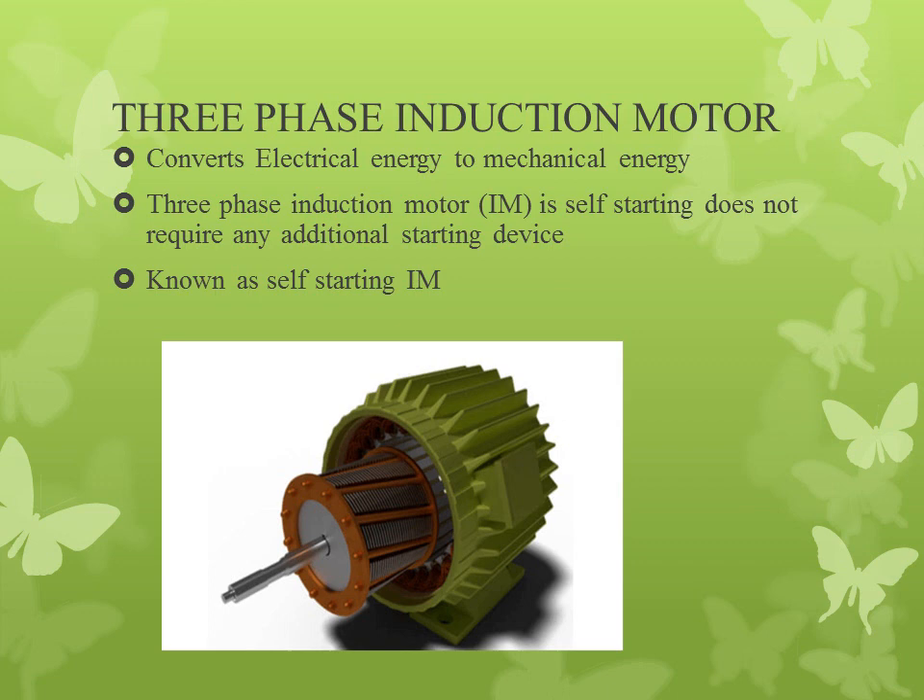In this 4th module we are dealing with 3-phase induction motor. As we all know, in the first 3 modules we have already discussed about generators. In the 4th module, in the first section, we discussed about synchronous motor, and as a continuation of synchronous motor, we are coming across the 3-phase induction motor. Let's see what a 3-phase induction motor is.